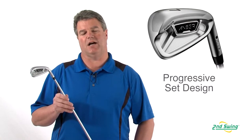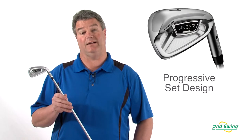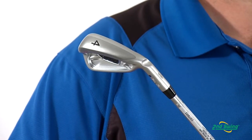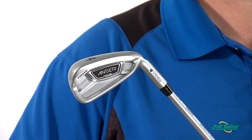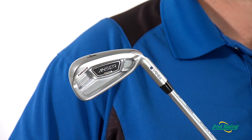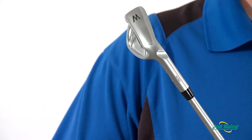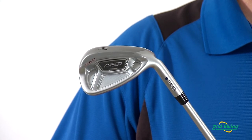The progressive set design features larger and more offset in the longer irons, and progressively smaller and less offset in the shorter irons. The stabilizing bar technology in the back cavity widens out and is thinner in the long irons to locate the center of gravity low for higher ball speed and initial launch angle. These bars get more vertical and thicker in the short irons for penetrating ball flight and optimum spin.